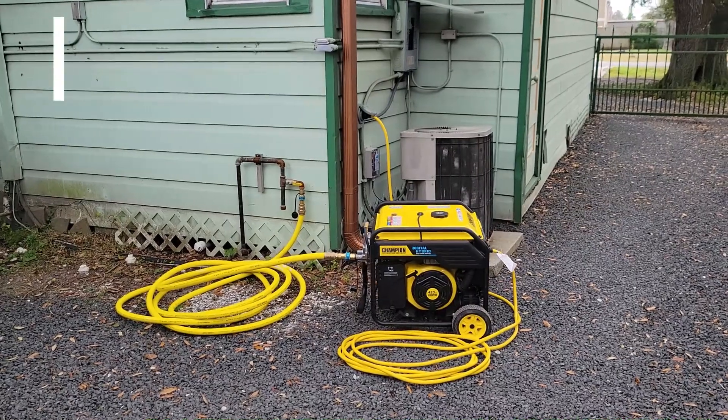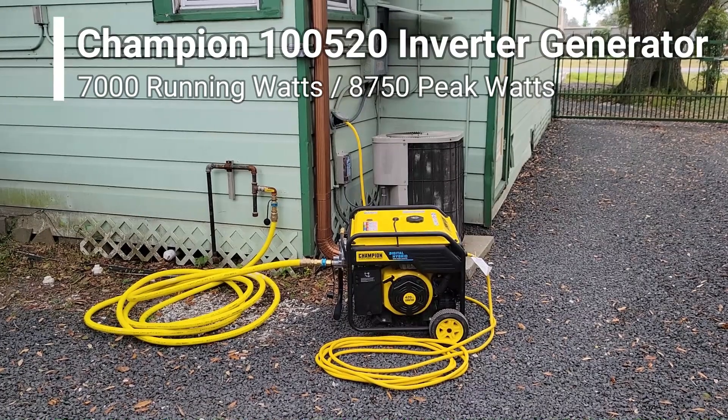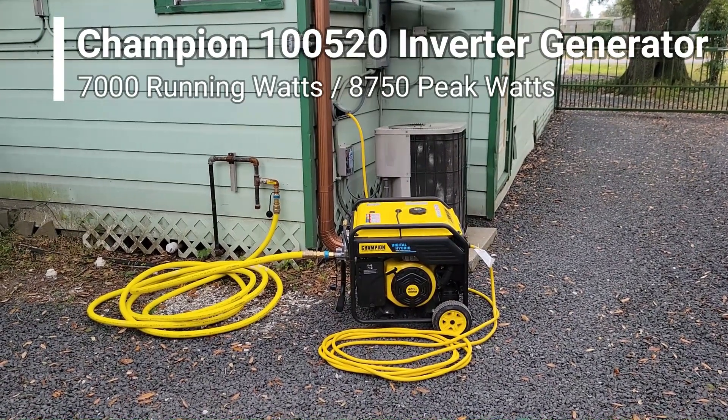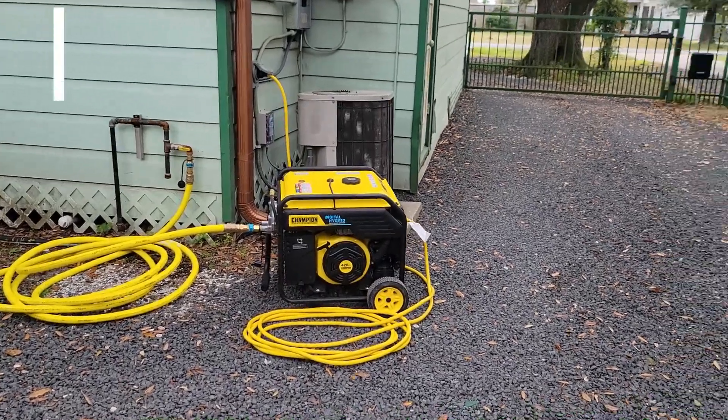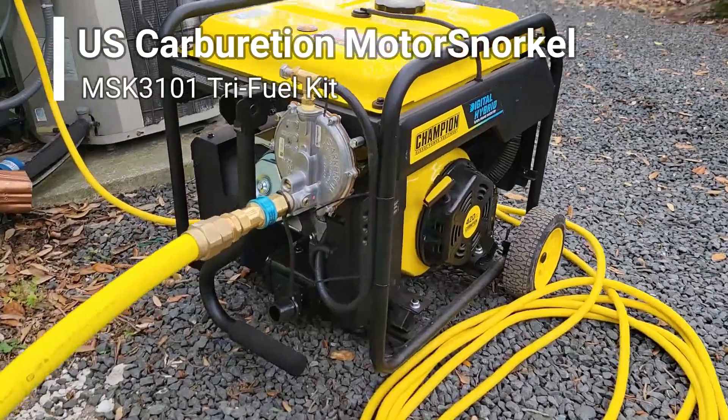I have a Champion 100520 generator. It's good for 7,000 running watts and 8,750 peak. I'm also using natural gas with my US Carburetion Motor Snorkel.